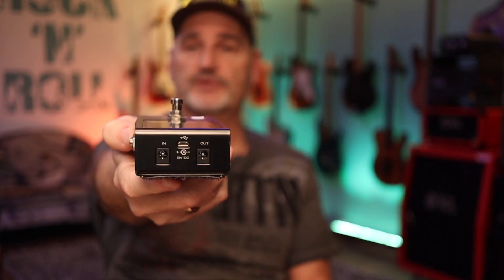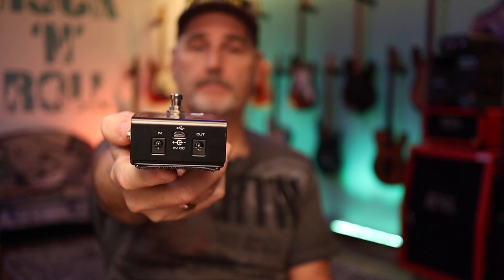On a pedalboard, power slots are rare. That's why other tuners like the Strobostomp and the Polytune offer a power out to daisy chain other pedals — as you can see here. And both pedals don't have any digital noise issue.